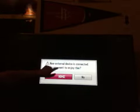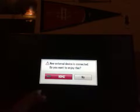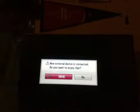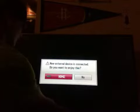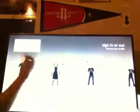There we go. On your HDMI TV, it will show up and say 'new internal device is connected, do you want to enjoy this?' My controller is kind of broken so I'll just push this down. You push okay on HDMI 2 and then it'll say 'connecting.'